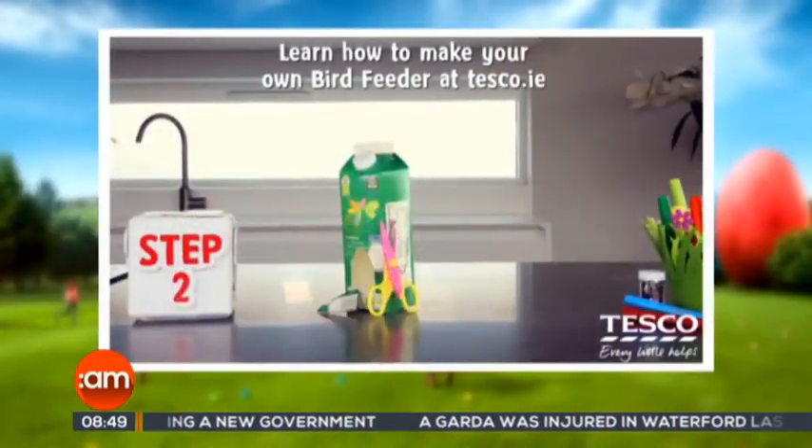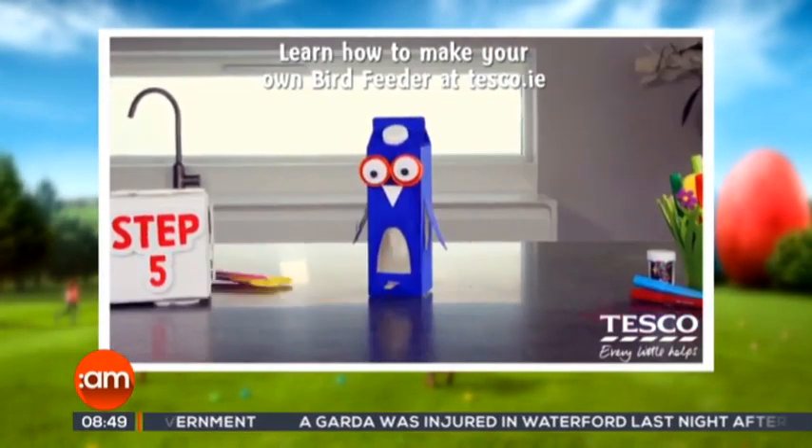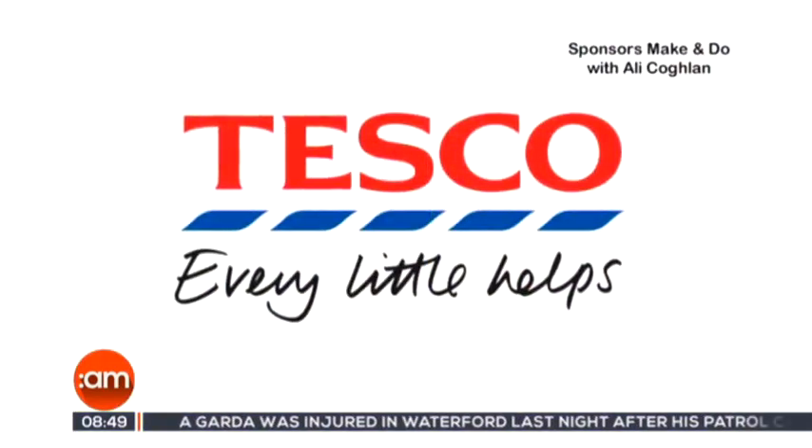Tesco and Ireland AM are big on fun this Easter, everything from arts and crafts to tasty recipes. Tesco have you covered.